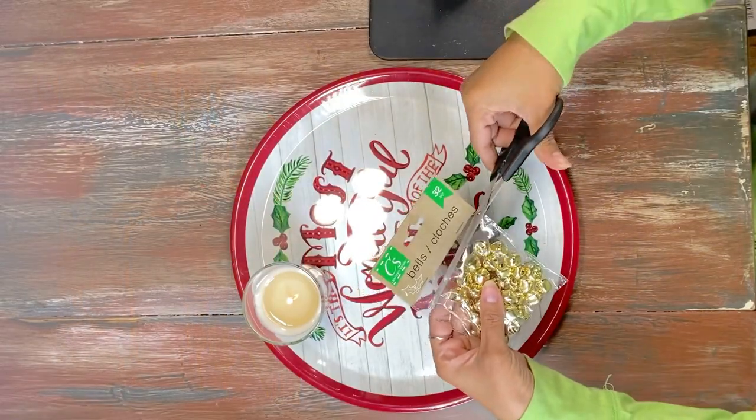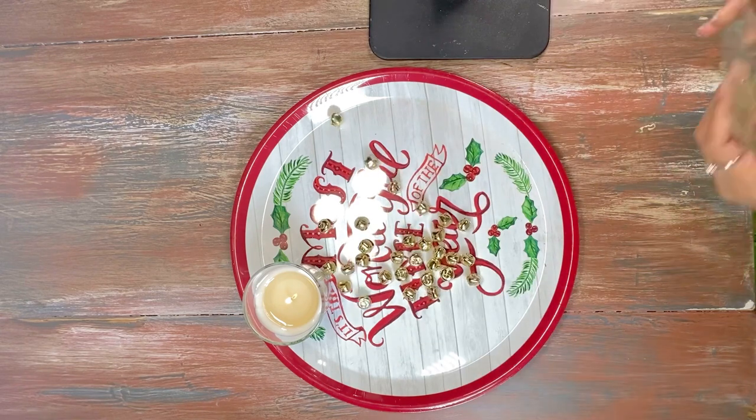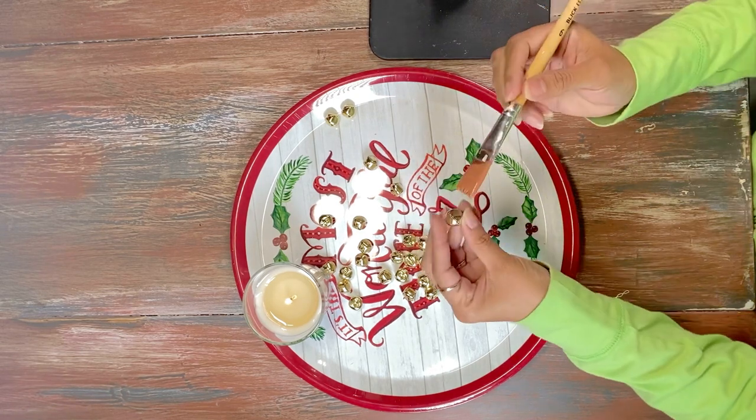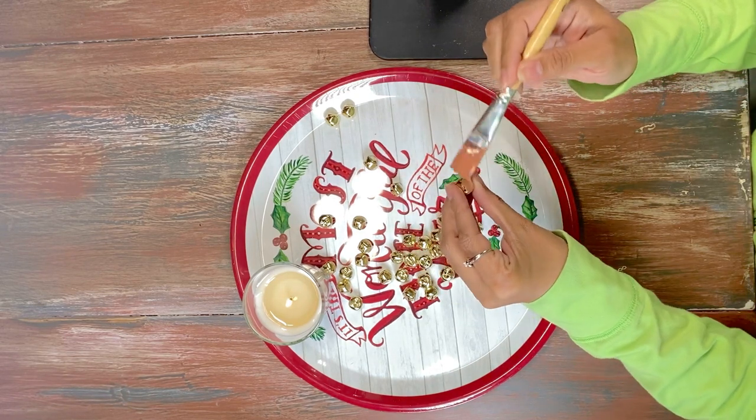Hey everyone! So today we have a couple of DIYs and hacks from Ikea and Dollar Tree. Right now we're showing you the ones from Dollar Tree and we're going to start off with the Golden Bells first.